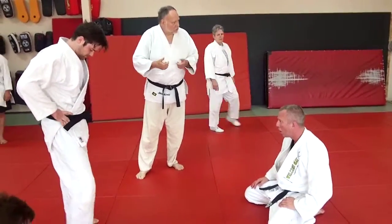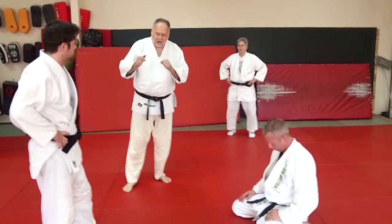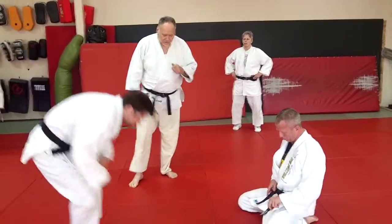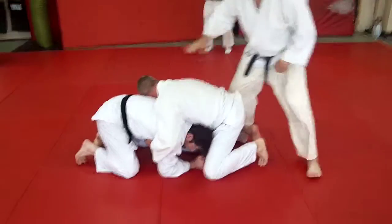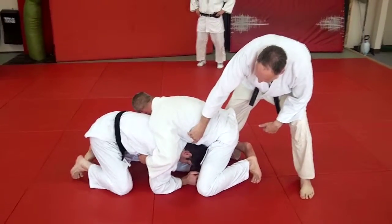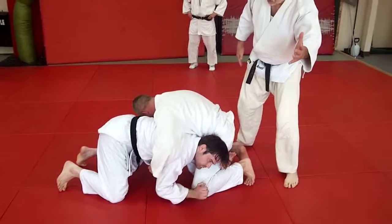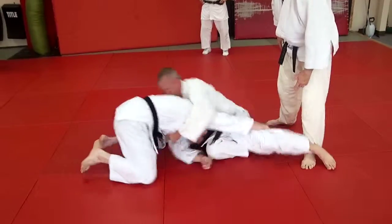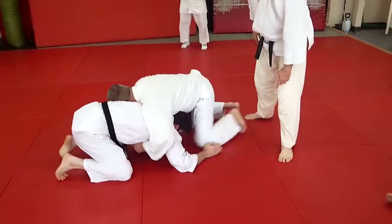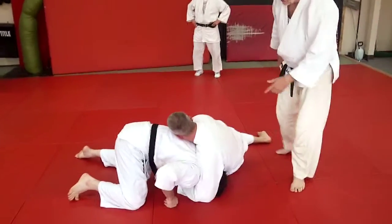And then head roll juji — you can do a choke. Let's go to head roll juji. The key thing here is remember, if you're Derek on the bottom, he's got to get his head out of the middle, pop to the side. As soon as he does that, he doesn't reach — because if he just reaches, Mike can sit through and go to the other side and get that arm lock from there. So we don't want that to happen.